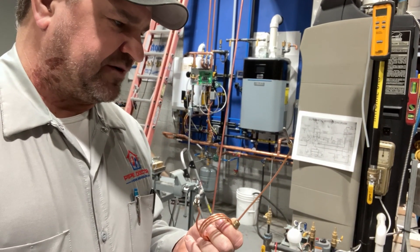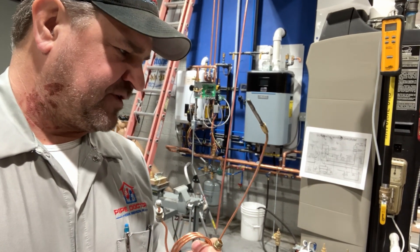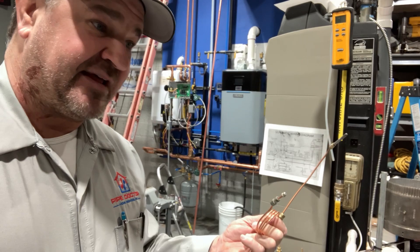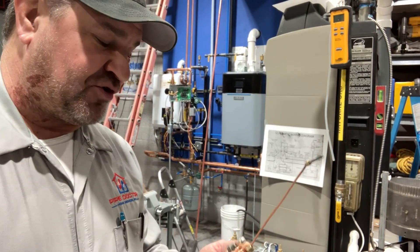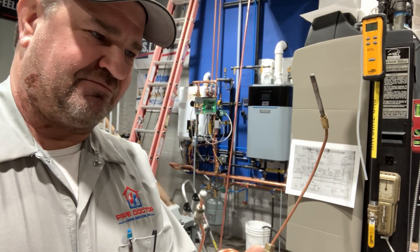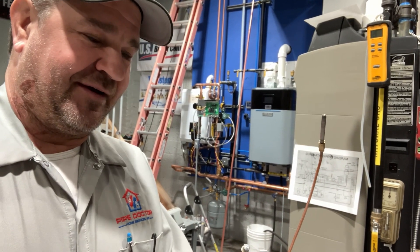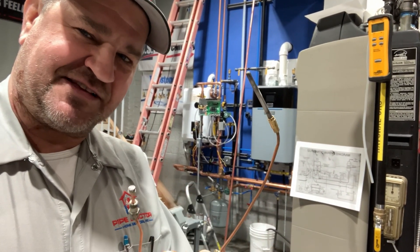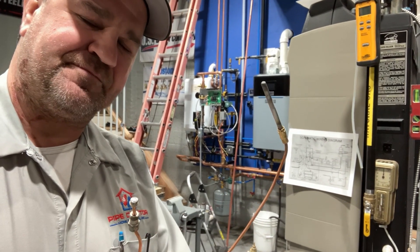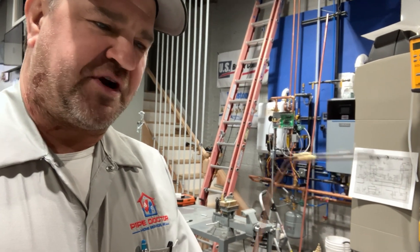A couple of things to keep in mind — starting with the most important: this is a safety device. Just like a rollout switch, a spill switch, a limit like an Aquastat high temperature limit — they're all safety devices. You should never modify, adapt, or bypass this. This is a safety device and it keeps the gas flowing when there's a proven flame.